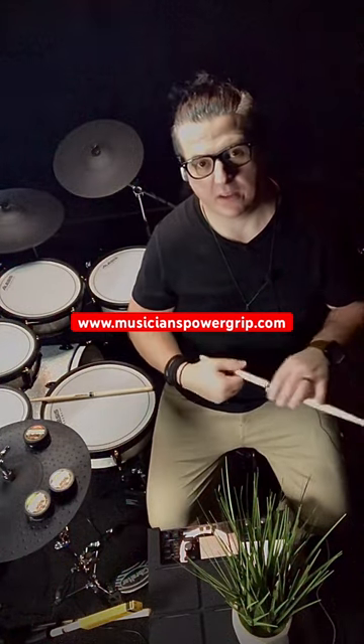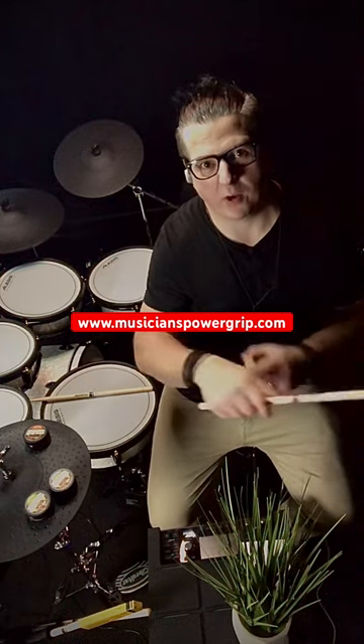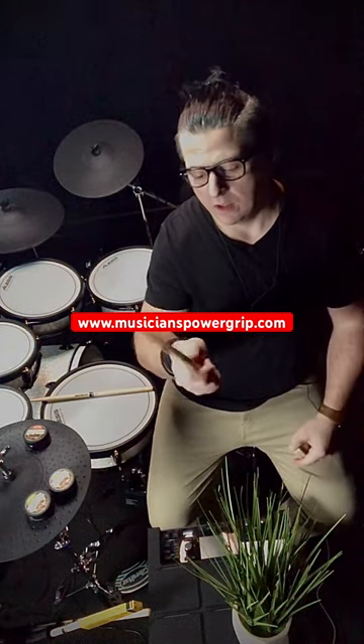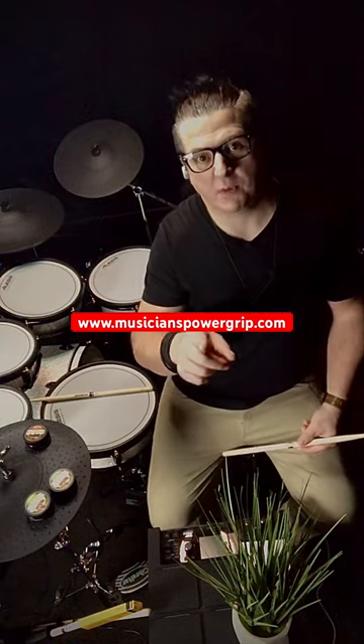It's very nice and my hands are my playing. I don't get any more pain in my arms and my wrists anymore from my sticks always slipping. So check it out at MusiciansPowerGrip.com.